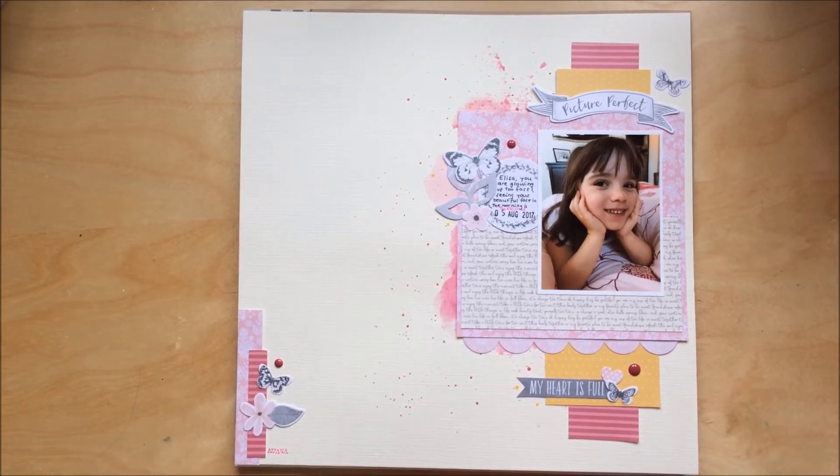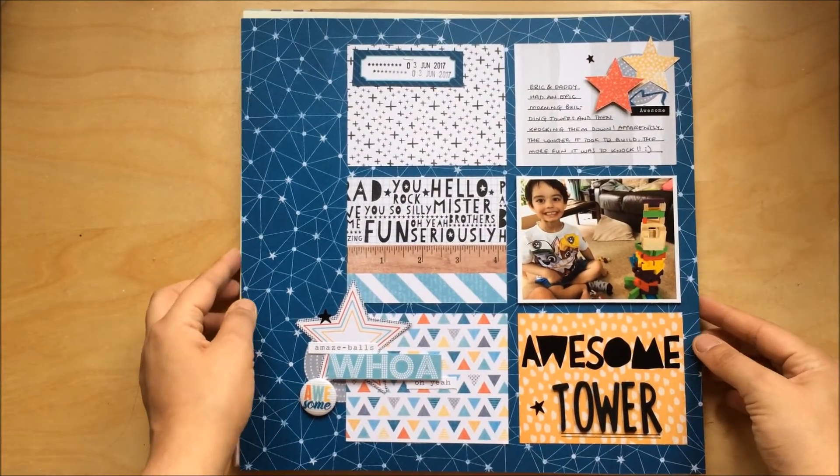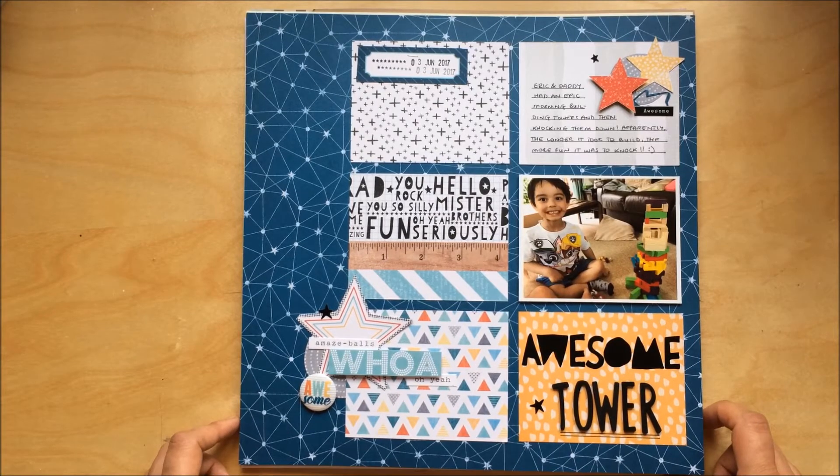Next one — this layout I made for a mini challenge on the Mercy Tiara group. There was a sketch and I followed it very accurately. I used Cocoa Vanilla Studio's You Rock collection.